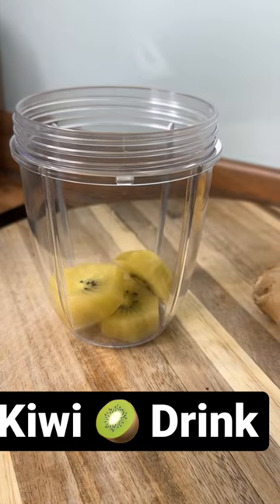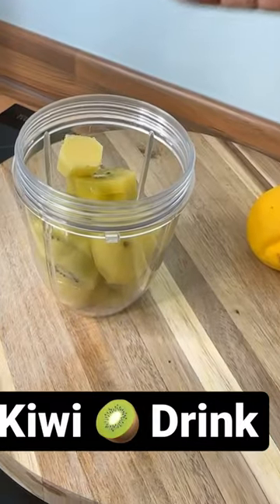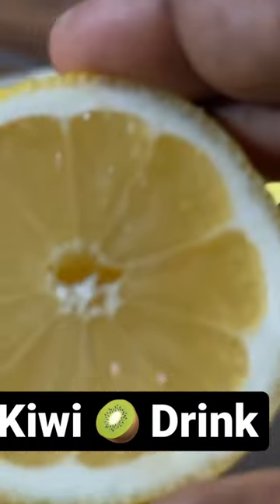All right, right here we got some ginger and we're gonna put this ginger straight inside of it like that. That's a little piece of ginger.